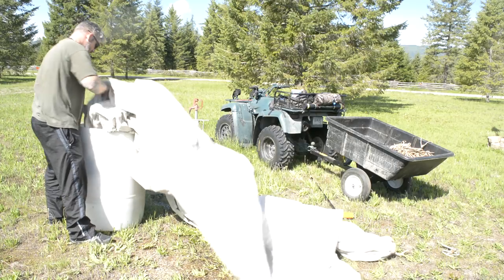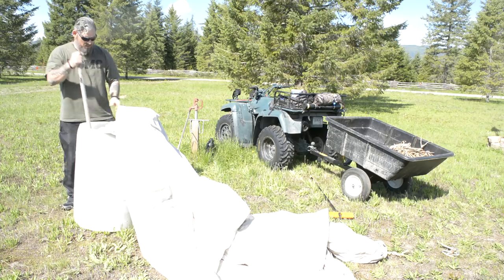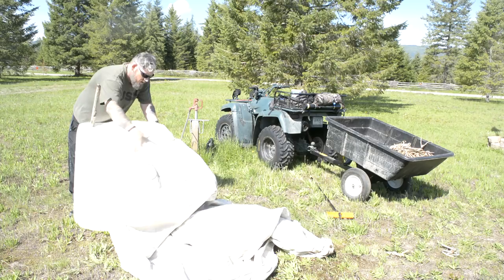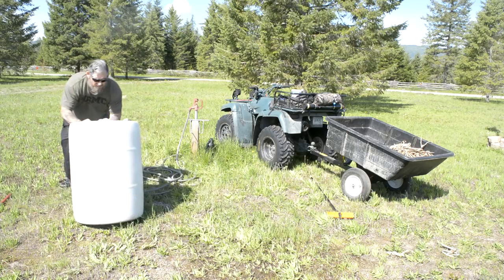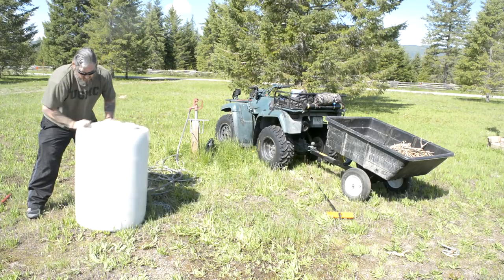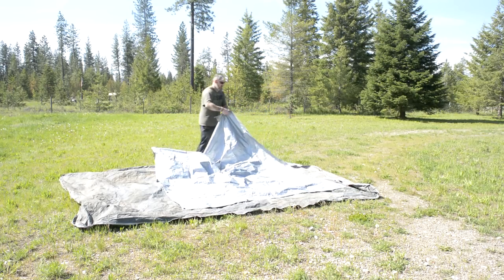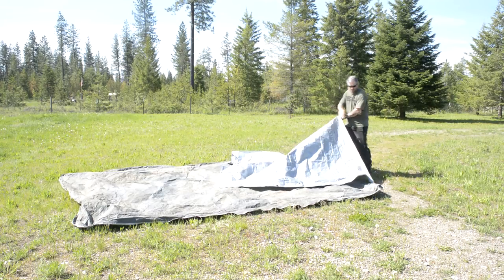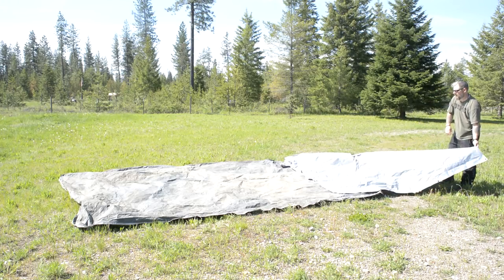I'm trying to stuff the whole tent in, but I started with the end that was the most soiled, which would have been the back end. It turned out I didn't have quite enough water in the barrel, but it served its purpose. Right now I'm just agitating the bottom and it's soaking down really good on the dirtiest side. Now I'm laying out two separate tarps so I have enough ground cover so that my wet tent doesn't start picking up more mud and grass stains.